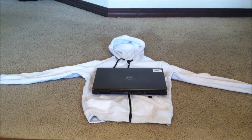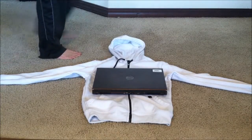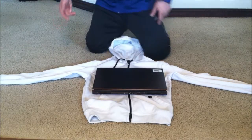Hey, what's up YouTube? It's Asian Phenom back with another exciting video. Today I'm going to show you guys how to make a laptop bag out of a hoodie sweatshirt.